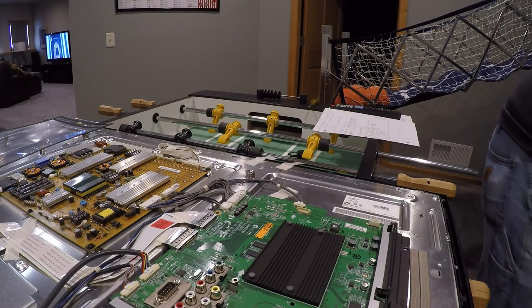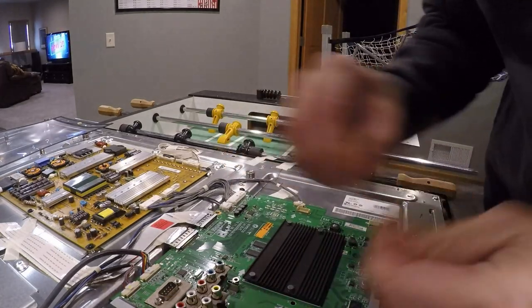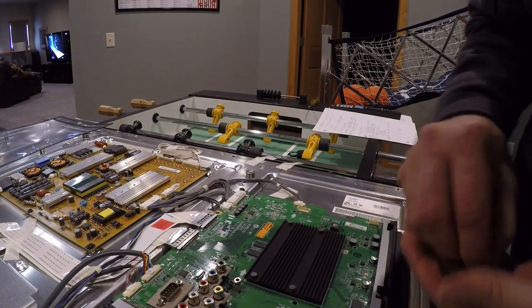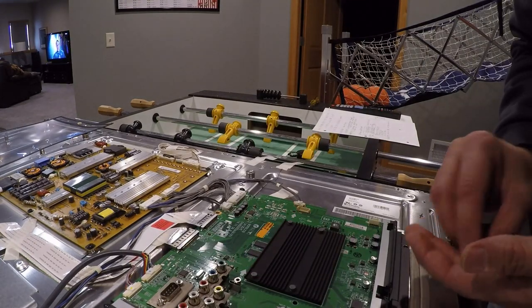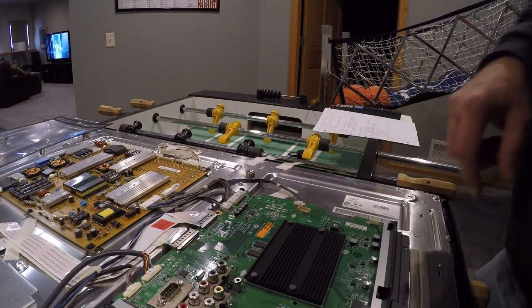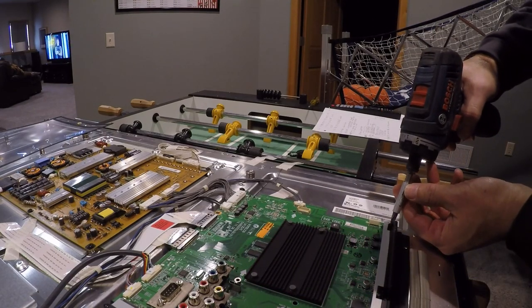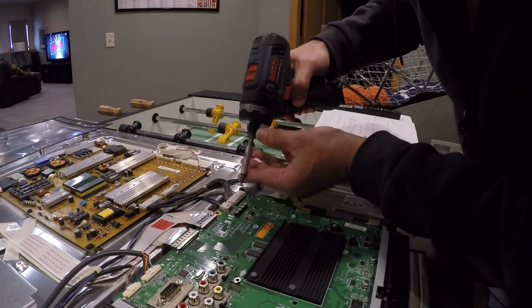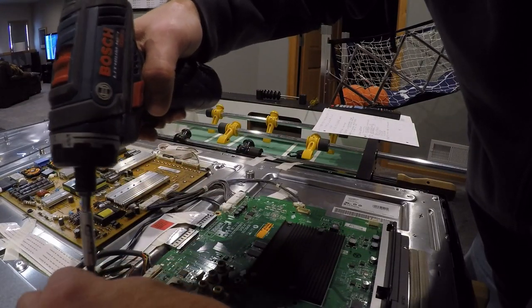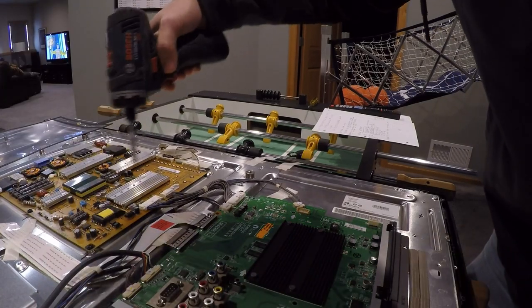This was a free TV off one of my NextDoor things. Somebody was asking where to take it to recycle it, or if someone wanted it for free, and I said I'd give it a shot. There's a missing screw here, and I think maybe they took it in for service and were told the main board was bad and it would be $300 to fix it. So they bought a new TV instead — which, if I had to pay $300, I probably would too. But having some electronics background, I thought this was going to be a bad power supply or a bad semiconductor on here.